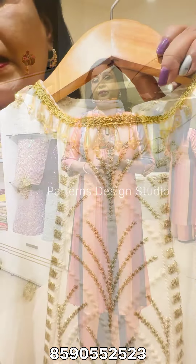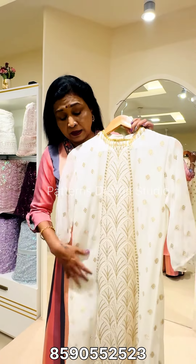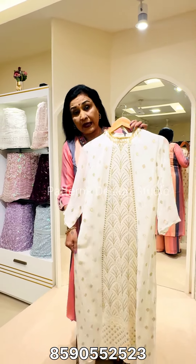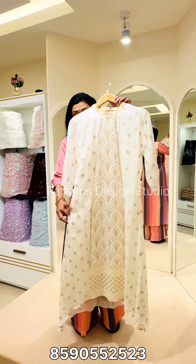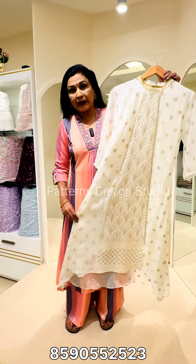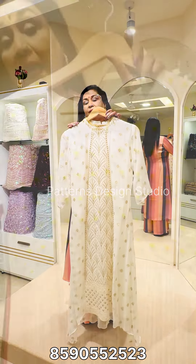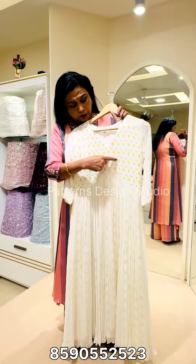You can see the size of your body. This pattern is very good for the body.